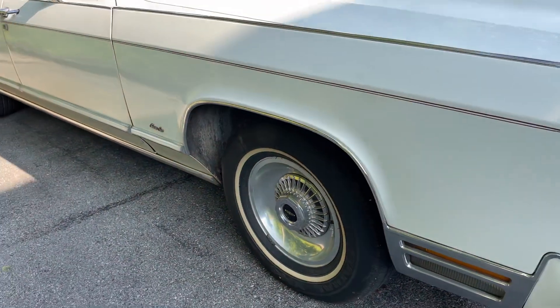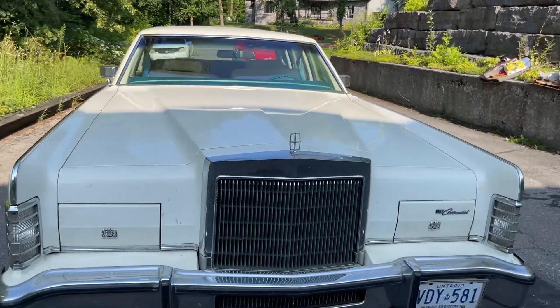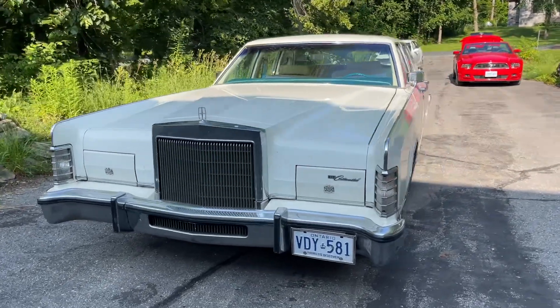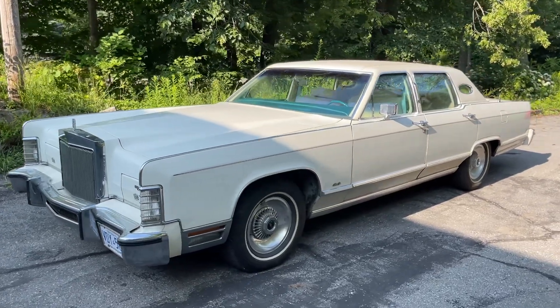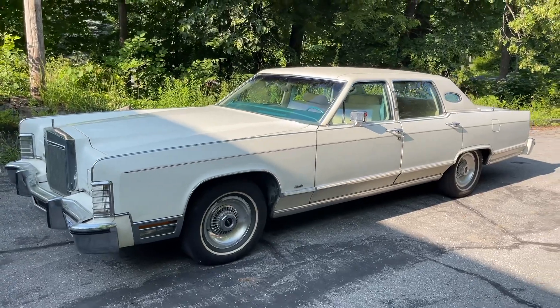All the original Bill Wells hubcaps. And there you have it — 1979 Lincoln Town Car. If you're interested, I'll post another video under the hood and let you listen to her. Thanks for watching.